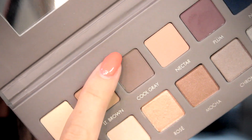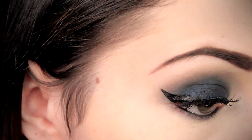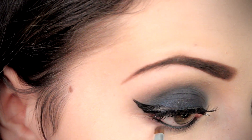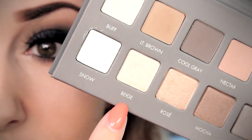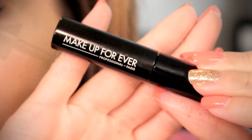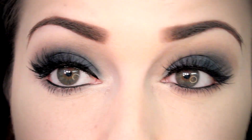For the last final steps, we are going to grab a little bit of that cool gray and just line our lower lash line, as well as touch up our inner corner highlight using Beige. Then, just to seal in the deal, we are going to apply a little bit of mascara to our lower lashes.